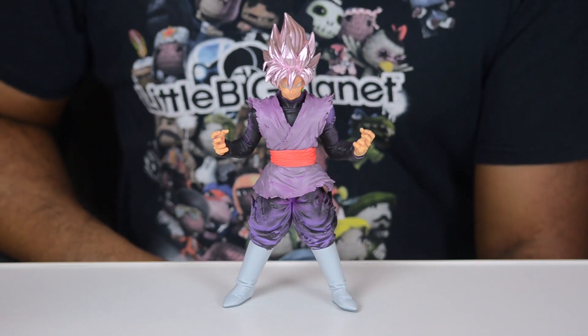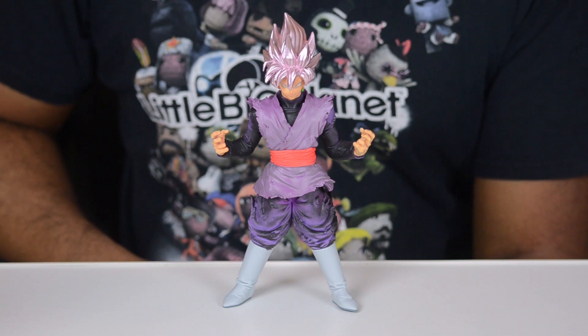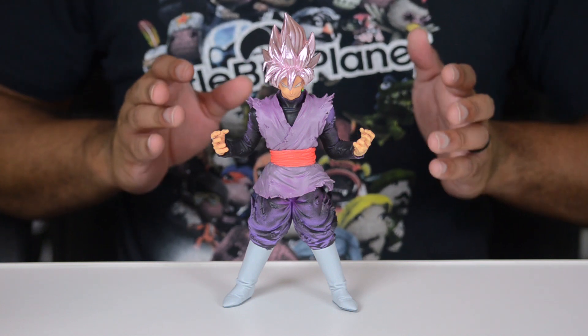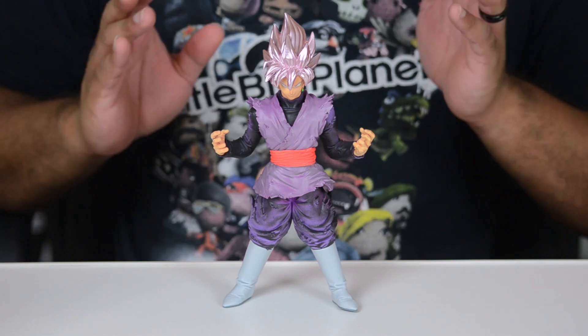Hey everybody, Jeremy here, and it's been a while since I got my hands on one of these Banpresto Dragon Ball statues to show you guys. I'm really happy and excited to be able to do this review today of the Blood of Saiyans Super Saiyan Rose Goku Black.